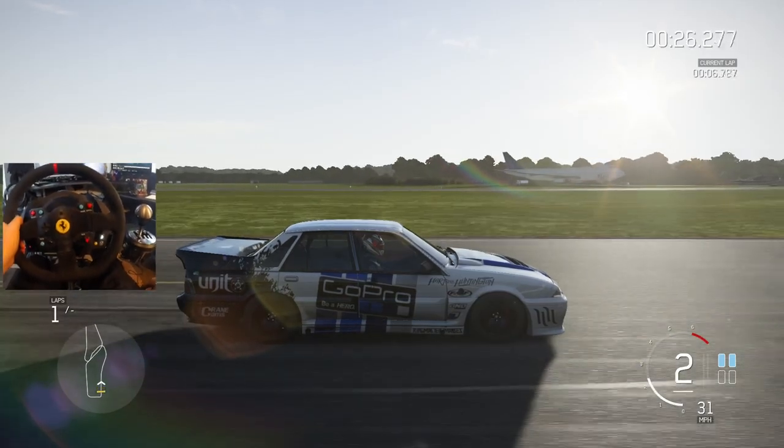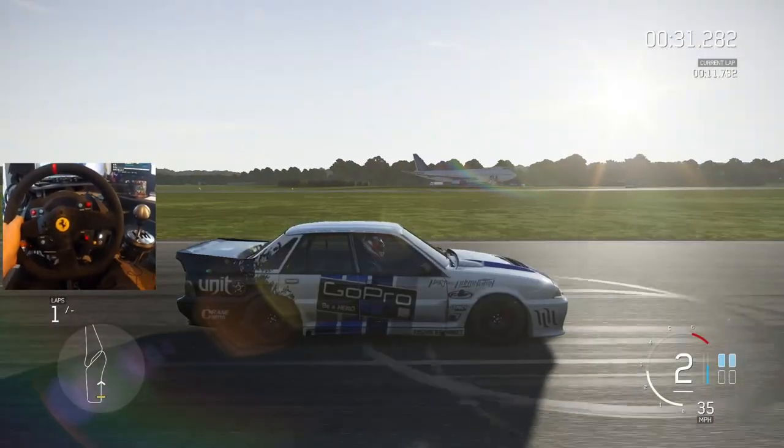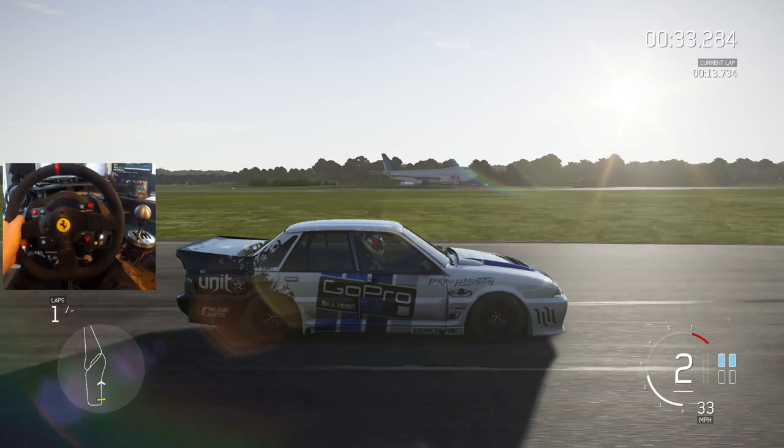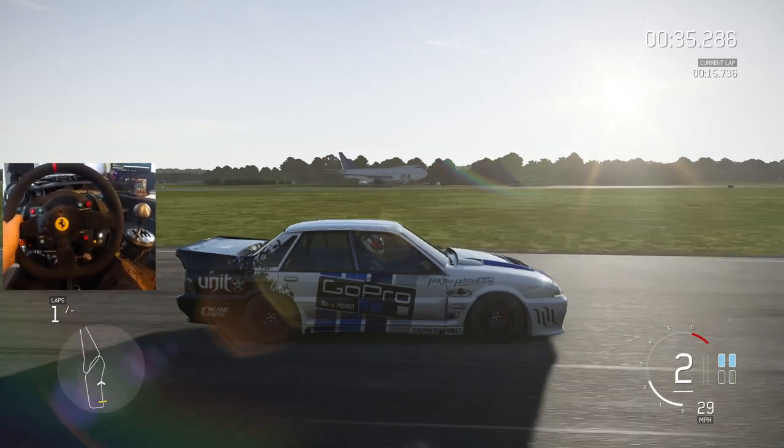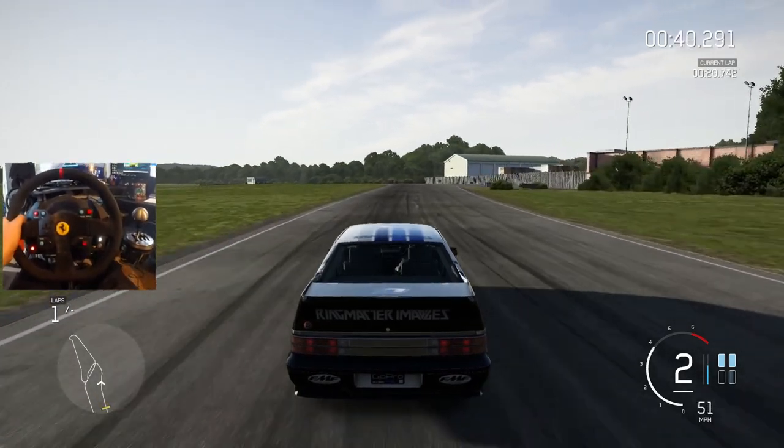Since I've been gone we've kind of forgot about the Mobile One car pack that came out a little while ago. Now one of these cars is what you're looking at right here — the 1988 Holden VL Commodore Group A SV.